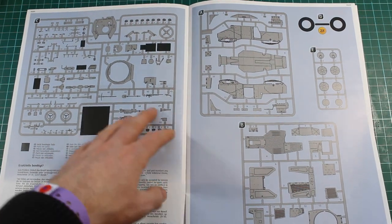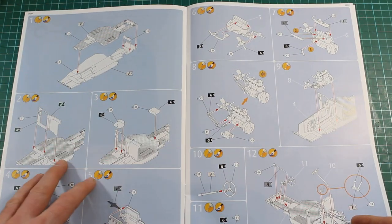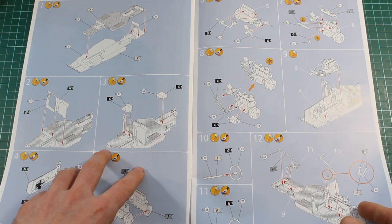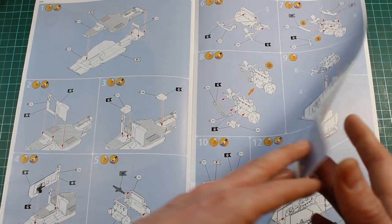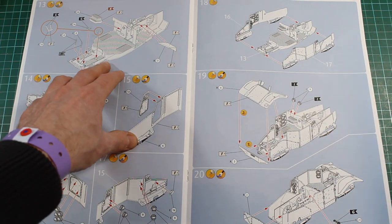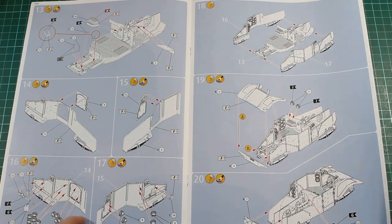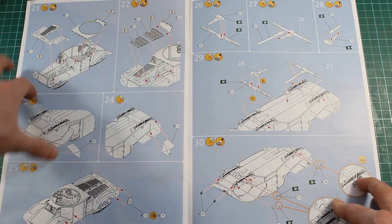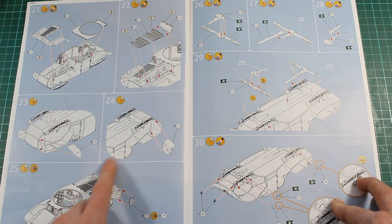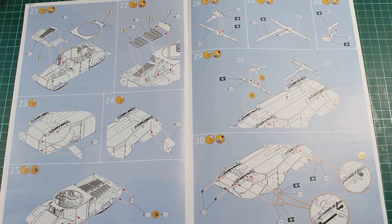There's the parts breakdown so it gives you an idea of the sprues we're going to get. We've got rubber tyres in this one and it does have a full interior and engine. As you can see, quite conventional — all comes together building up the interior, the engine, and getting all of that done with the firewall in the back. There are sidewall details as well on the internal parts, then you actually build up the frame and start covering the engine deck. I may look to open up some of this, I think.